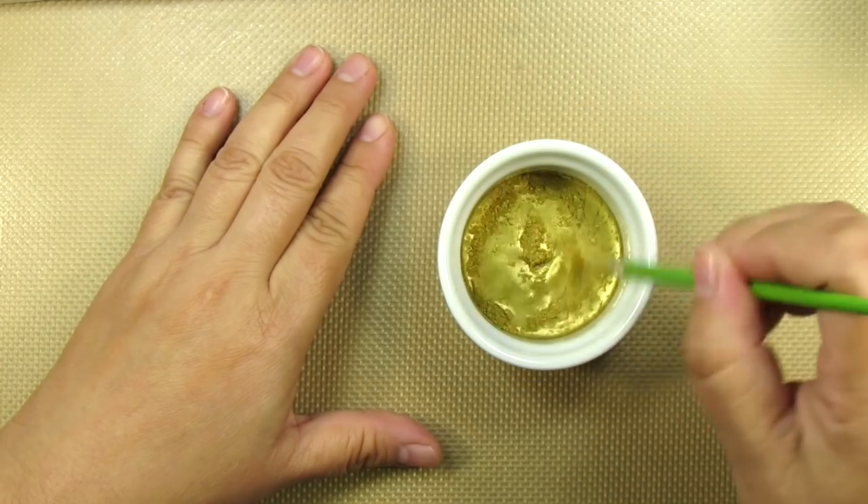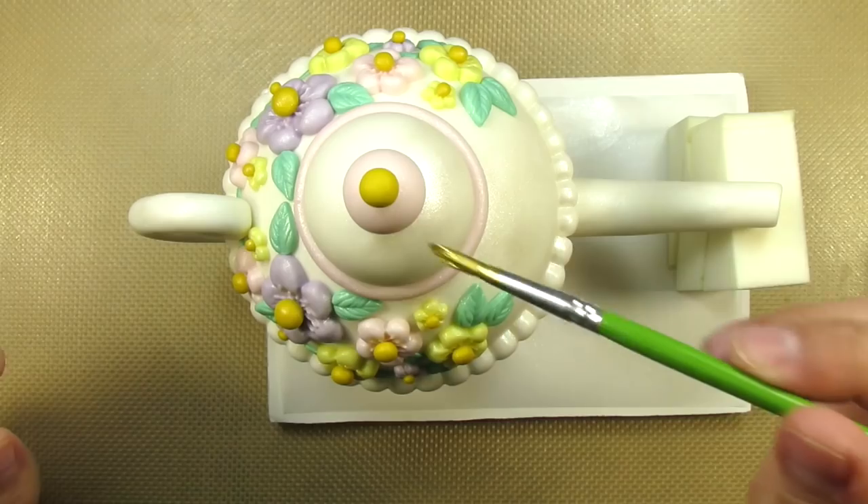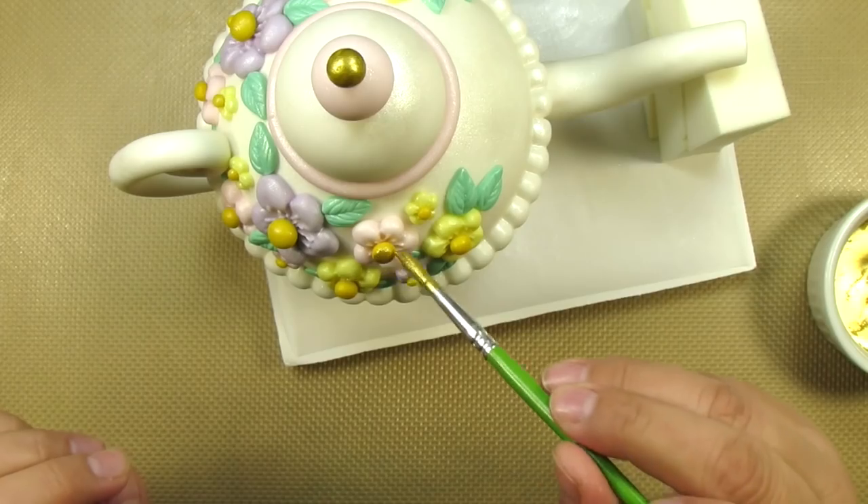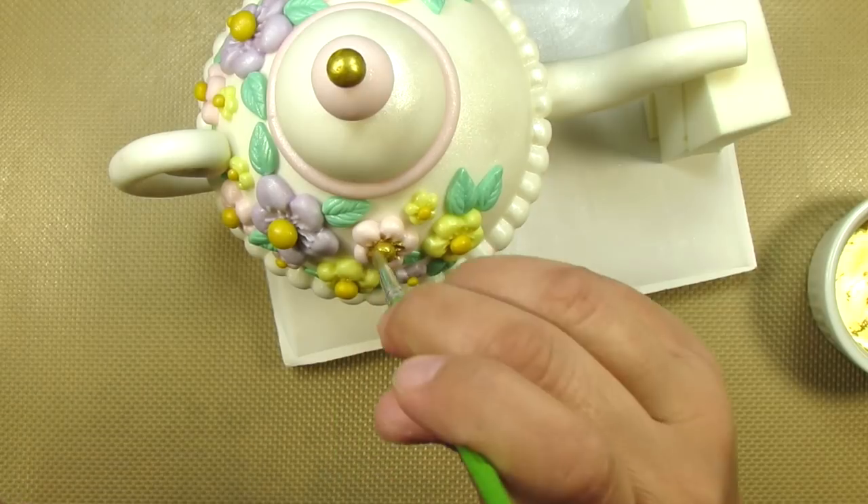Here's another super fun part of making this topper, and the final touch — hand painting with gold. I mixed my gold dust with a little bit of vodka, and now I'm painting the little ball on top as well as all the buds on the flowers.